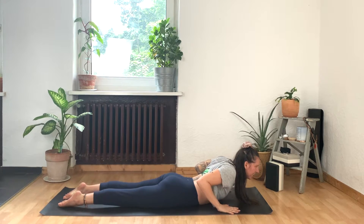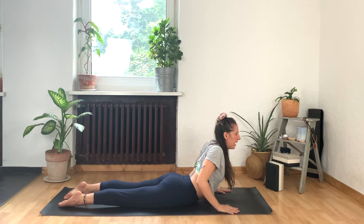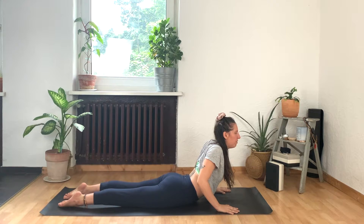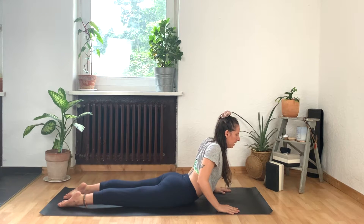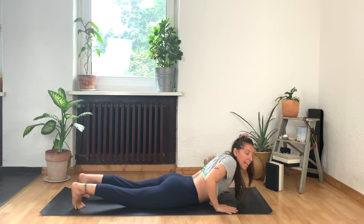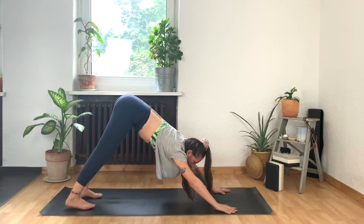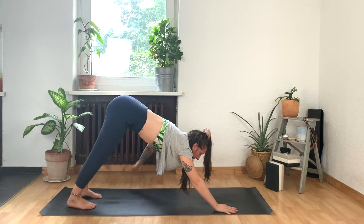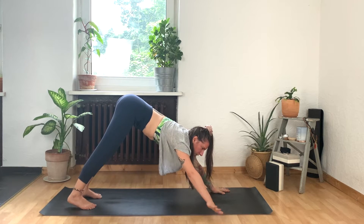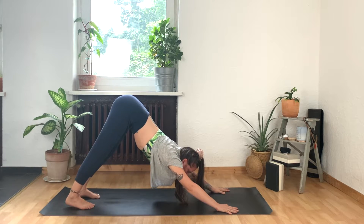Roll the shoulders back and inhale, lift up for cobra. Pull the fingertips back energetically as you reach your heart forward. Press strongly into the tops of the feet for one more inhale. And then exhale, roll it down. Tuck your toes and lift back up into downward facing dog. If you need a break here and you would prefer to be in a child's pose, then bring your knees to the floor and rest your hips on your heels — no problem.